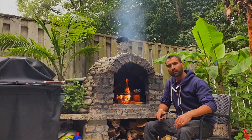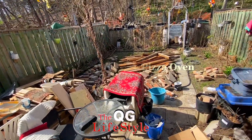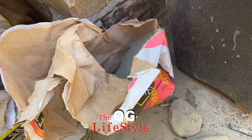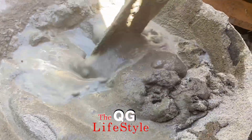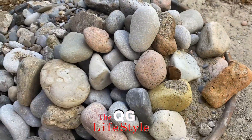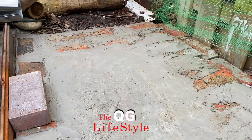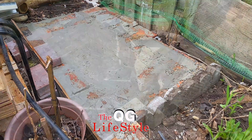I always wanted an outdoor wood-burning pizza oven in my backyard, so one day I decided to finally build one from scratch. I wanted to build this with almost no cost. First I sketched a design in my head, then I thought about all the materials I'd need before starting, and once again I didn't want to spend a lot of money on this.